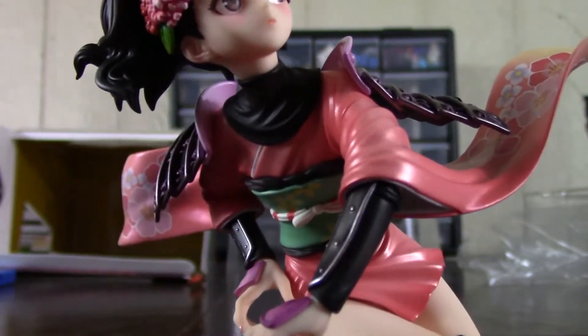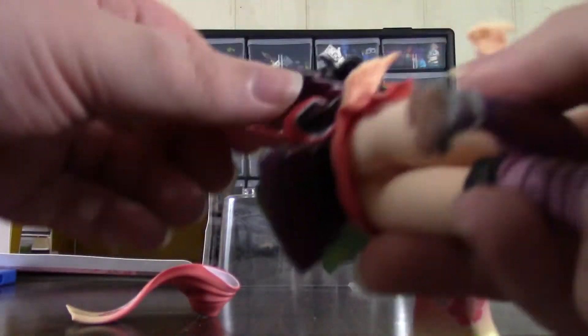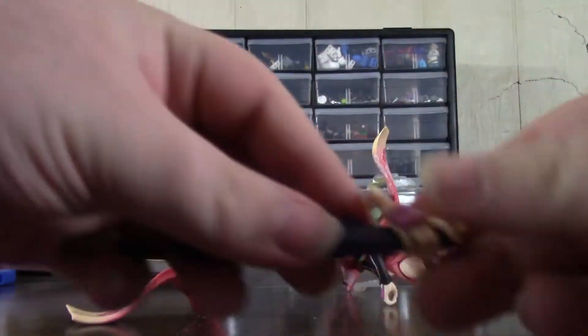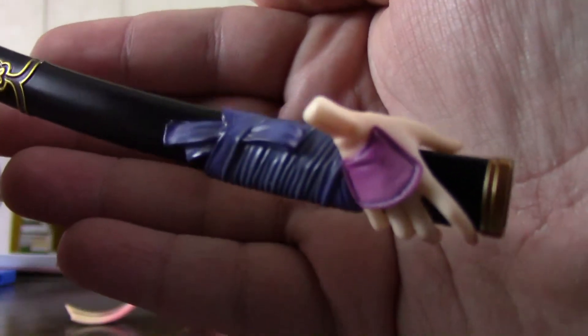I didn't notice this when I first opened it, but she does come with some sort of sleeve alternative — it's hard to tell where that goes. It seems like a weird accessory. Might have to take a moment to figure that one out; I don't want to tear the arms off. One of her hand alternatives is holding the sheath — I'll probably use this one. Looks like the hand is actually built into being connected to the sheath.